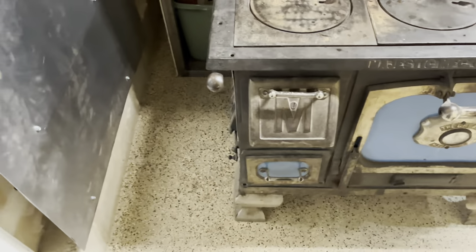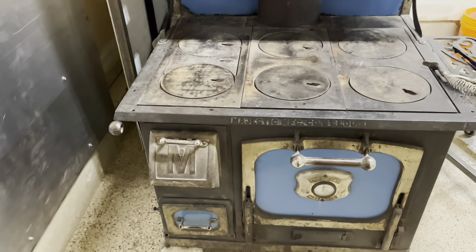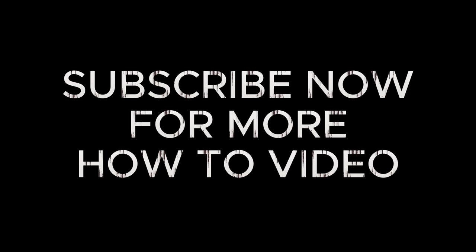That's it for this video. Thank you so much for watching. Keep working hard, be creative, and always do your best. See you next time.